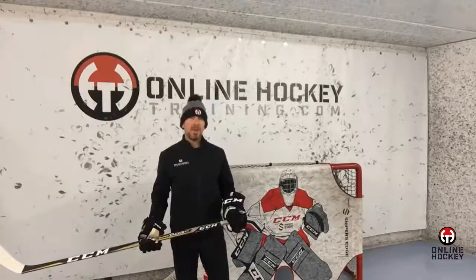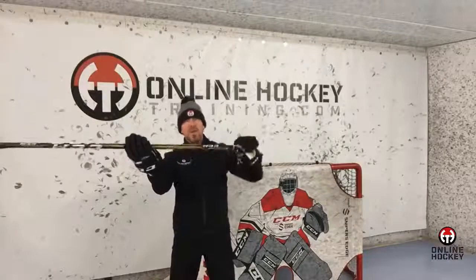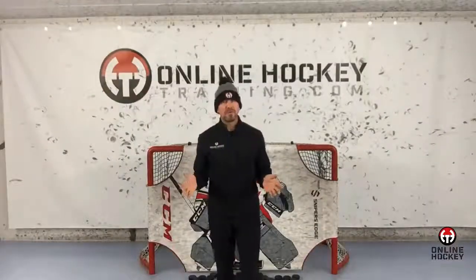You want to exaggerate this top hand movement. One way I show players what I mean is to hold their stick in front of the body with the bottom hand palm open. Pretend that the top hand is revving up a motorcycle throttle — that's how exaggerated I want the movement to be. Everything I'm going to show you today is exactly how I teach and make corrections when working with players at my training facility in Minnesota.